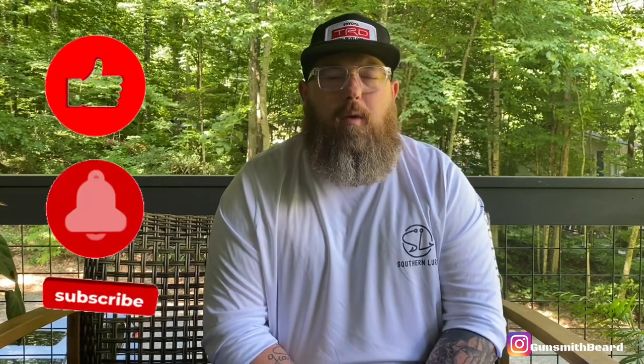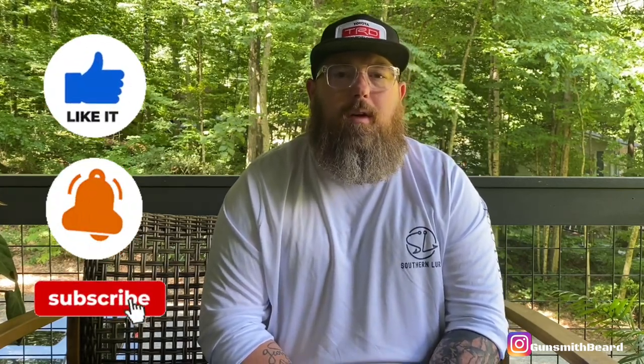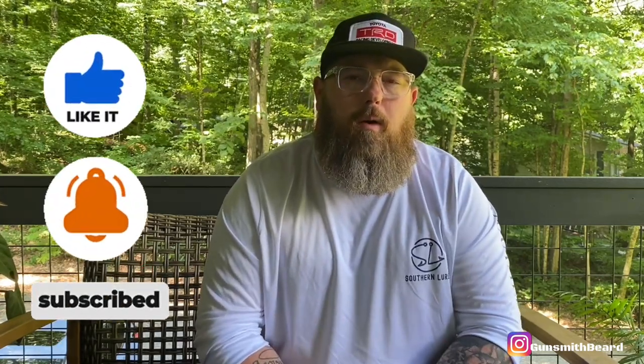Hey, this is Gunsmith Beard back with another gun video. This week I want to thank you guys for returning — I really appreciate your loyalty to the channel, and if you're new, welcome. Thank you to our channel supporters: Brownells, Swamp Fox Optics, and Shooter Innovations. So this week I'm going to talk about a build I did about a year ago — it was a collaboration build between several different companies.